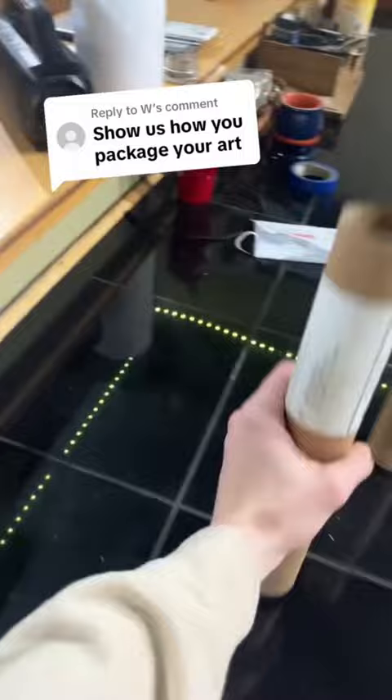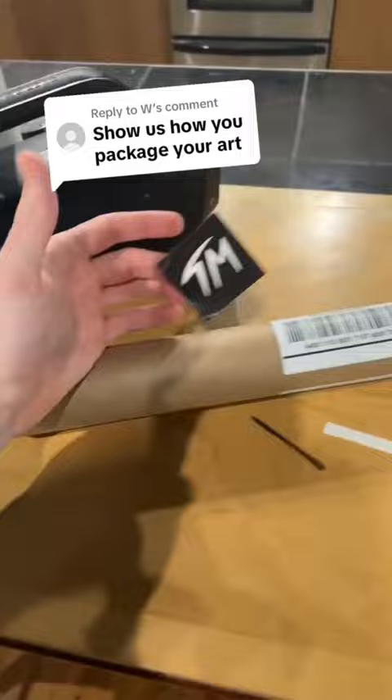Then we grab our shipping tube, then I roll the art up and put it in the shipping tube. Same with this one. All we gotta do is put on the caps and we're done. And to fully finish it off, I throw on the sticker and the shipping label, but I already did that. And boom, we're done. Hope you like the art.